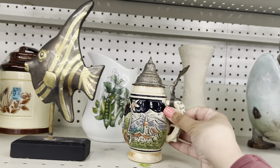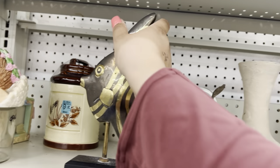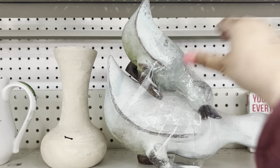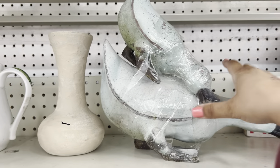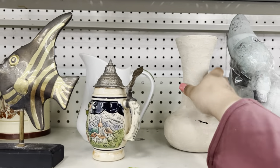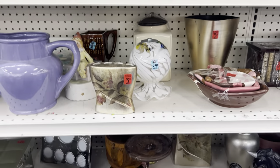A lot of things I wouldn't buy for myself out here. I never thrift things that I wouldn't want to own myself — that is for sure. None of these things qualify for Samantha's home.